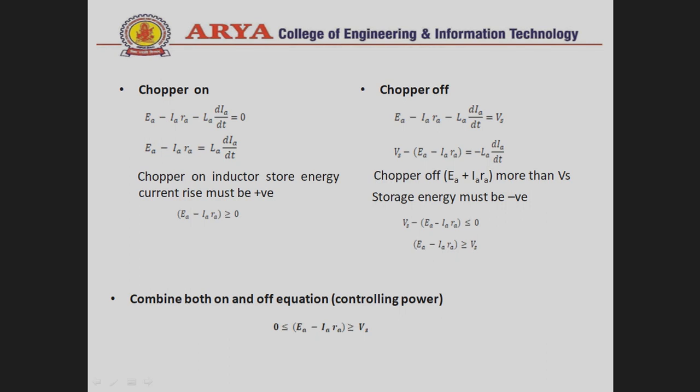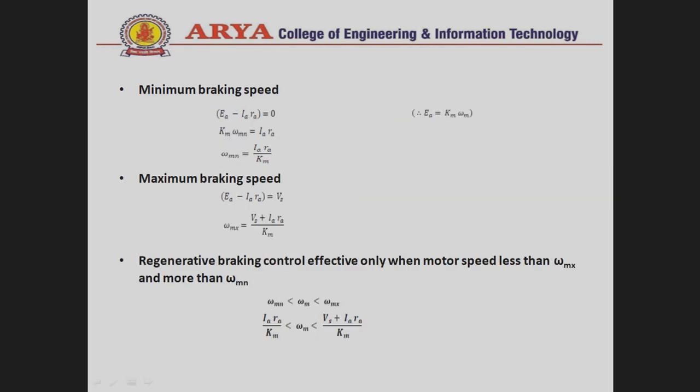Combining both conditions — chopper ON and chopper OFF — we find E_A − I_A · R_A ≥ 0. Setting E_A − I_A · R_A = 0 with E_A = K_m · omega_m gives the minimum braking speed omega_min. Solving the maximum condition gives omega_max. Therefore, regenerative braking control is effective only when motor speed is between omega_min and 2·omega_max. By this method we can control the speed of a DC motor.